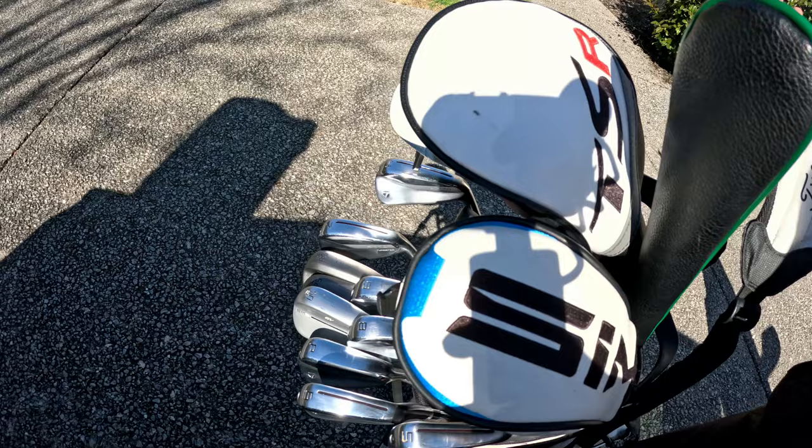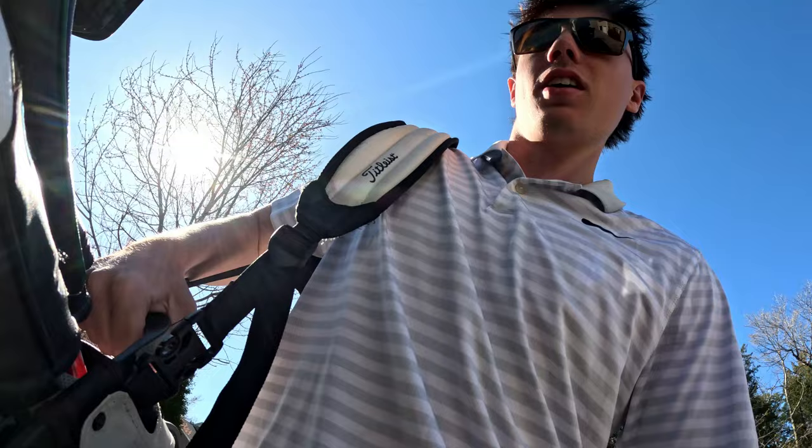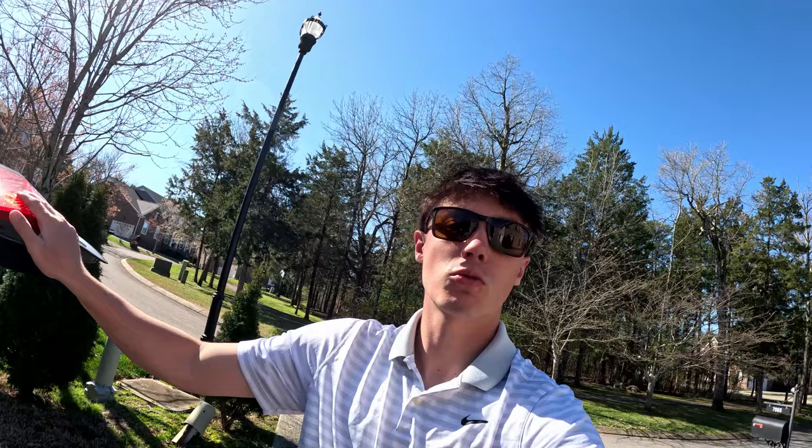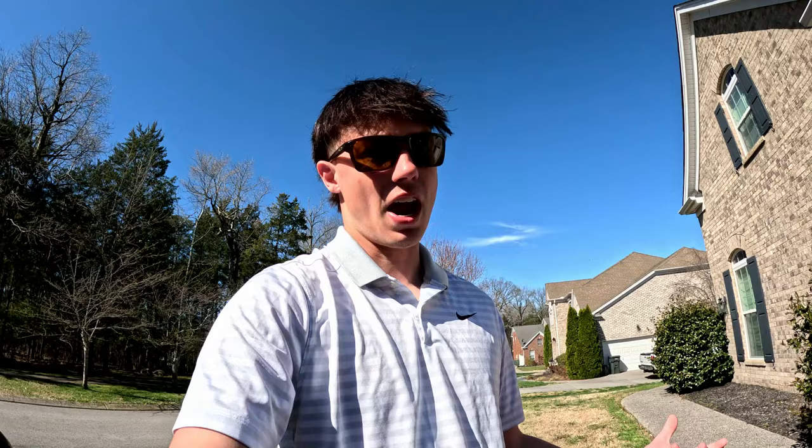So I promised I'd get you guys some swings with the new seven wood today. We're going to head over to where I work — hit up the range, limited balls. Check out the kicks too — got the Jordan 80G4s looking nice. On the way to the driving range to get you guys some nice swings with the new seven wood, get you guys up close with it and hear the sound of it.